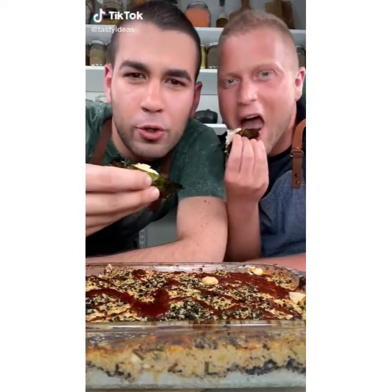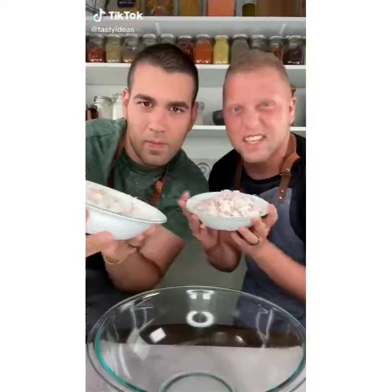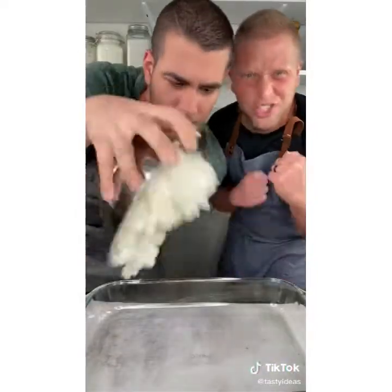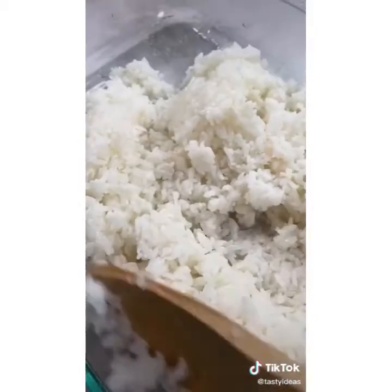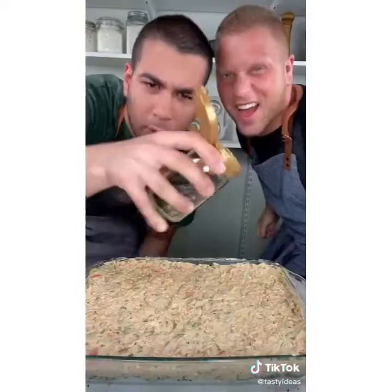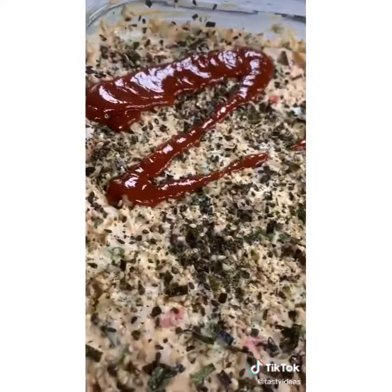Here's how to make the best sushi bake ever. Combine six cups of imitation crab, one seedless cucumber, half cup of green onions, half cup of mayo, four tablespoons of sriracha, and eight ounces of cream cheese — mix everything together. Spread three cups of sushi rice over your pan, add four tablespoons of rice vinegar, and spread until even. Add furikake seasoning all over, then spread your sushi meat mixture into the pan, more furikake, sriracha all over. Bake at 450 for 15 minutes.